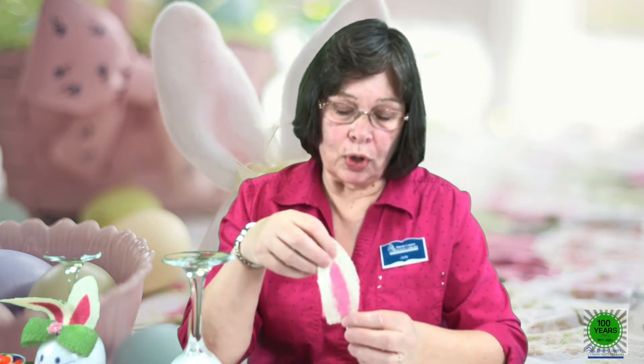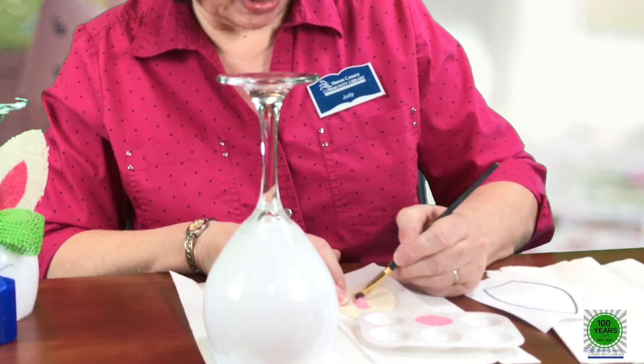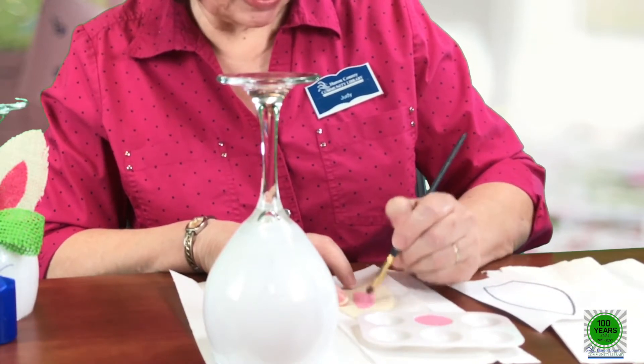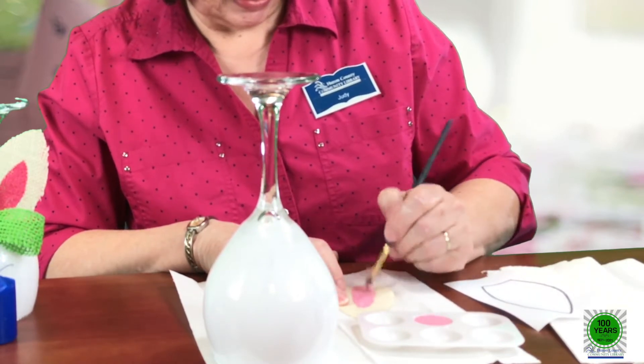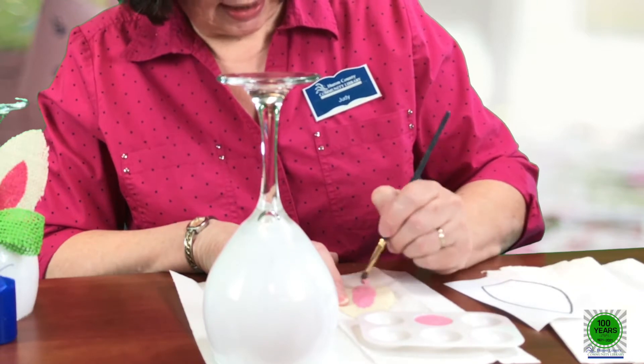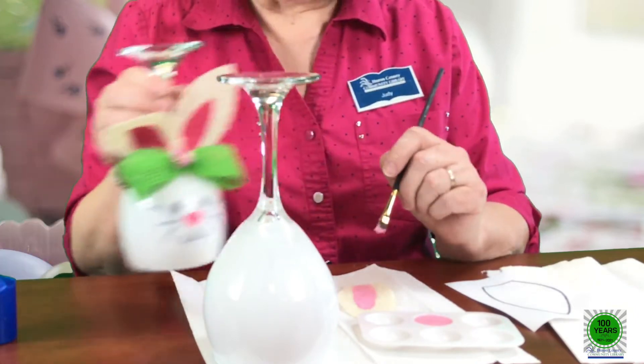The next part is the ears — you're going to use a pattern and a piece of burlap. This is a light colored burlap; I like that better than the more natural color. I've got one ear painted and I'm going to paint the inside of the ear to look like the inside of a bunny's ear. Put it on a piece of cloth or paper towel because burlap is a coarsely woven fabric and the paint is going to seep through the little cracks. As the paint dries, it stiffens the burlap a little bit and makes the bunny ears stand up better.